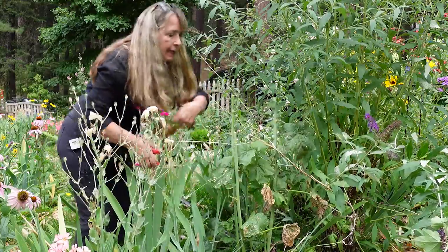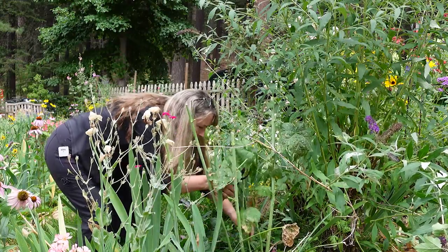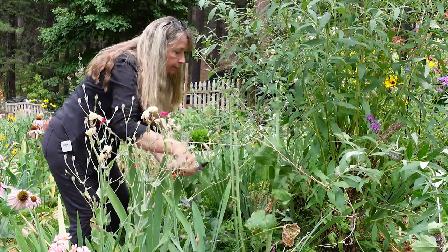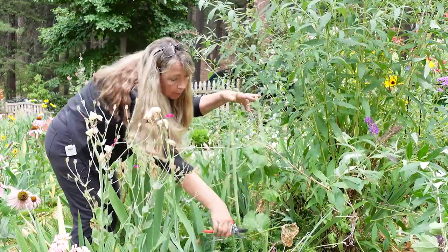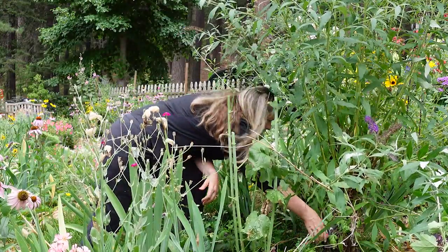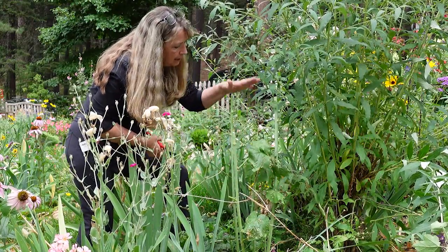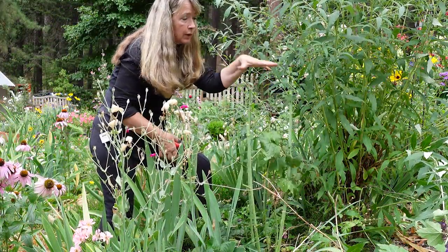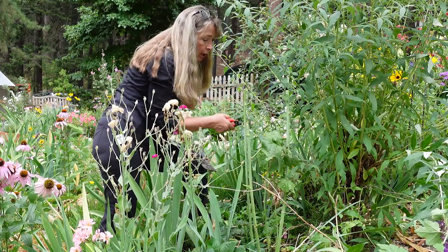I'll show you a hollyhock that I did this to a couple of weeks ago, maybe even just one week ago, and show you what it's doing at this moment. I will get another bloom out of this — it won't be as tall, but it will be pretty. Since this isn't a spot — oh, that's part of my butterfly bush, let me cut that out. Anyway, this will put out new growth and will bloom again, just shorter. That's okay because where it's at, it will still be visible and still be beautiful. That's how I prune back the hollyhock in the summer.